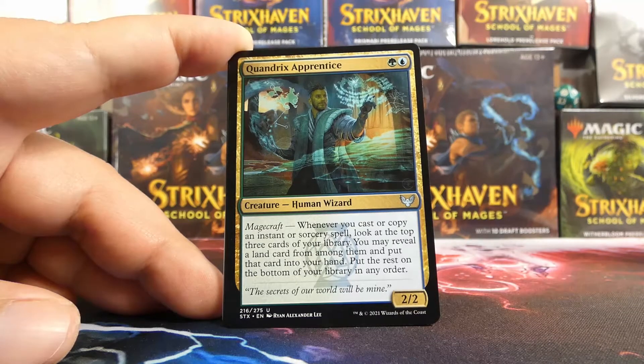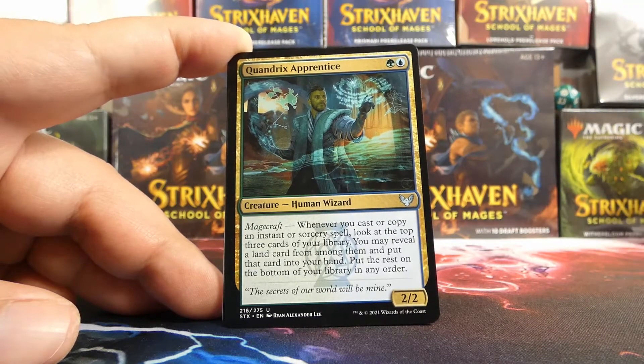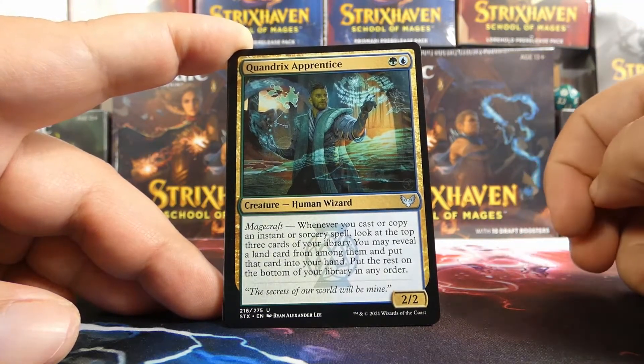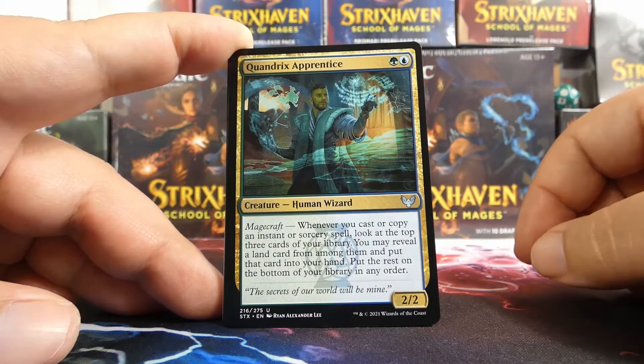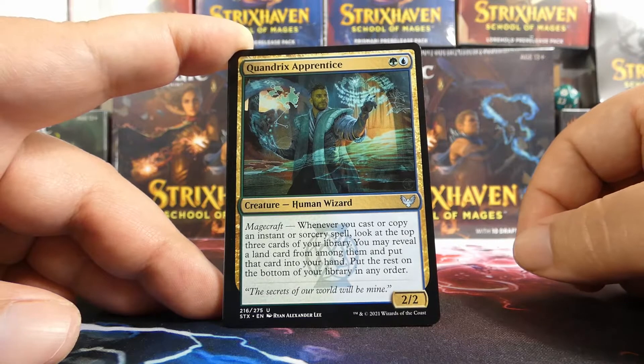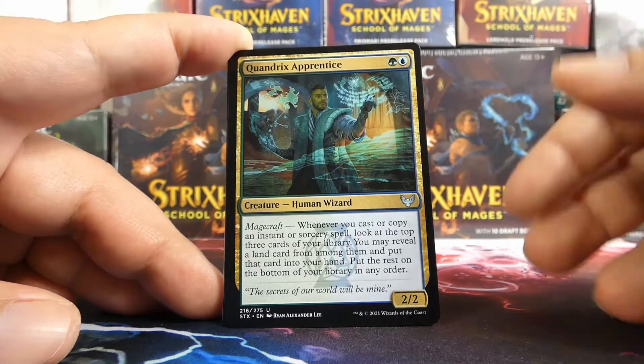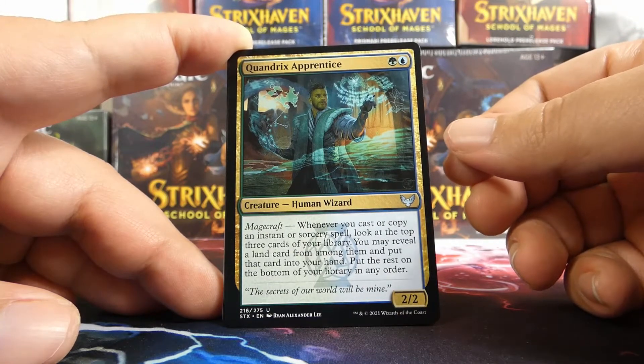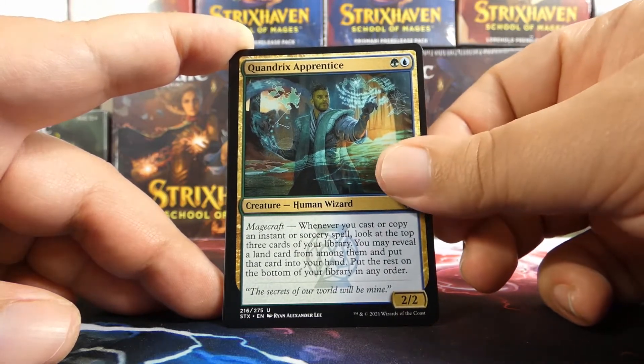Quandrix Apprentice — I think this is our first gold uncommon. It's a cool card: Magecraft lets you get some lands, and the rest of the stuff goes on the bottom. You're sifting through your deck and thinning it out, and Quandrix wants you to ramp a bit, so that's pretty nice.